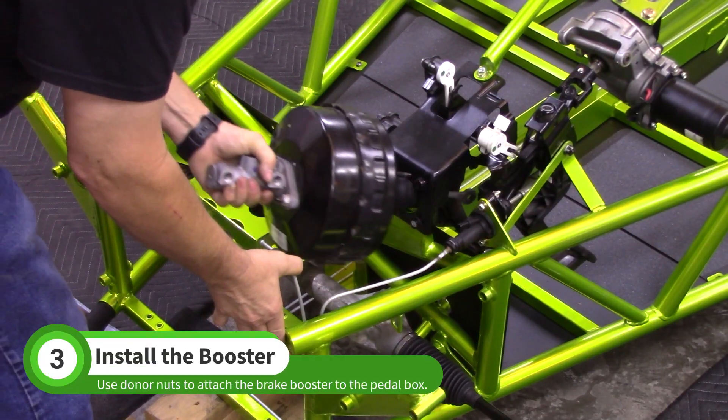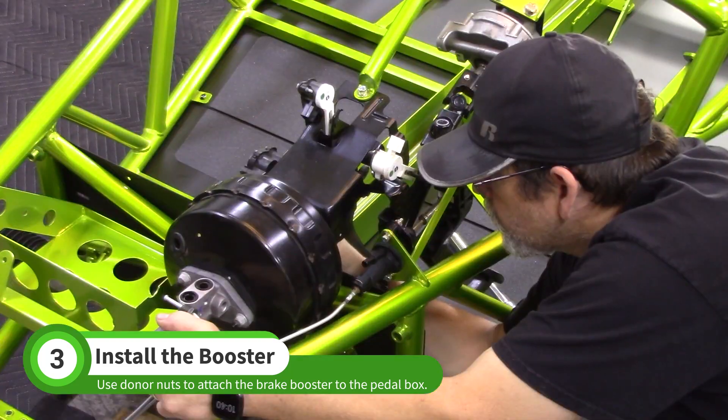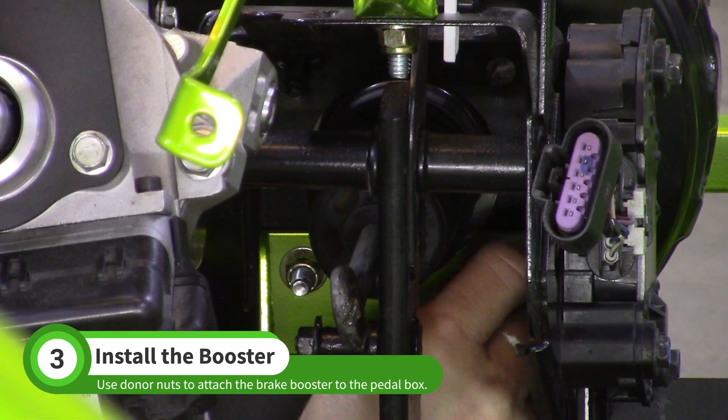Slide the brake booster into the front of the pedal box with the master cylinder upright. Use the donor brake booster nuts to attach the booster to your goblin.